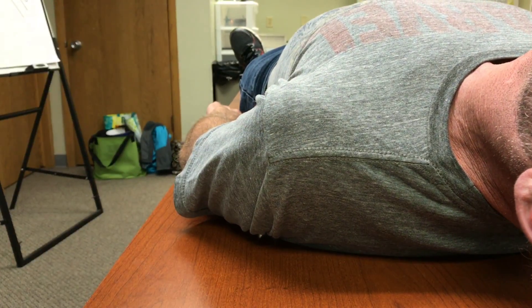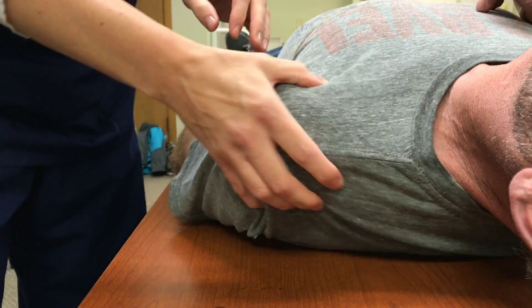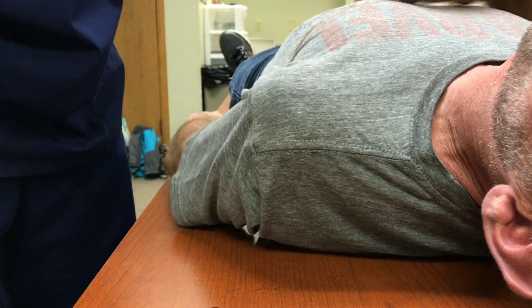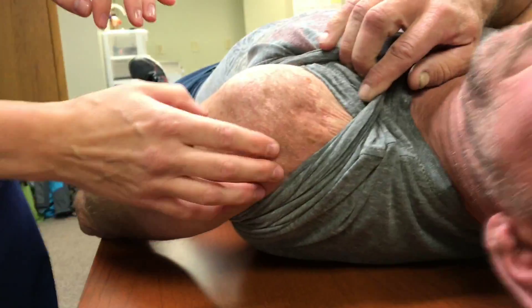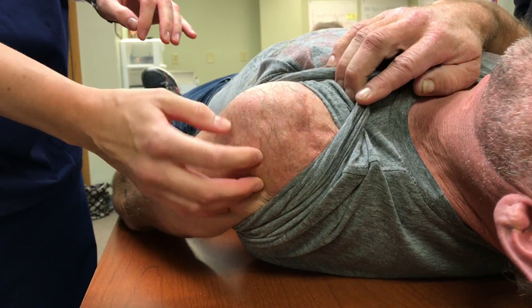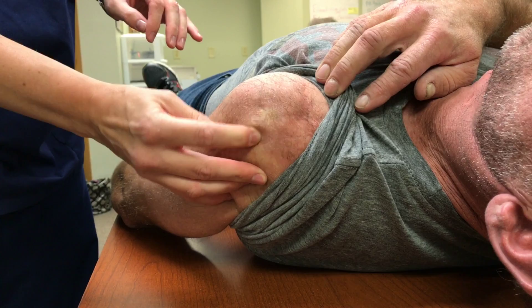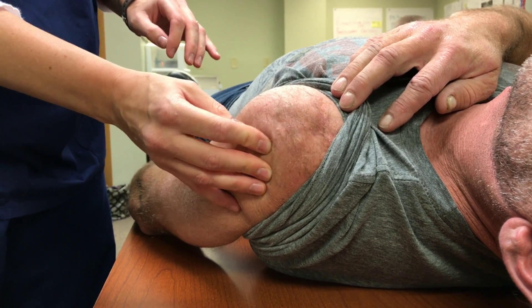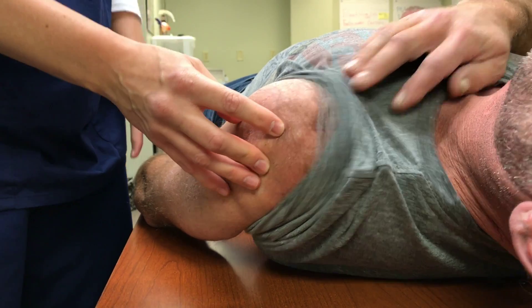Check for the acromion process as a landmark concern. Also check for any scars or hardware — on this patient there's no hardware palpable, but some patients you may not be able to feel the anatomy as clearly.